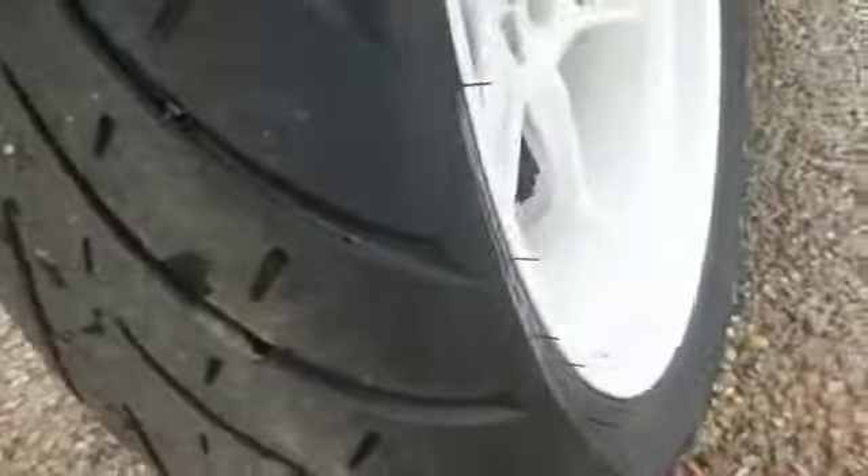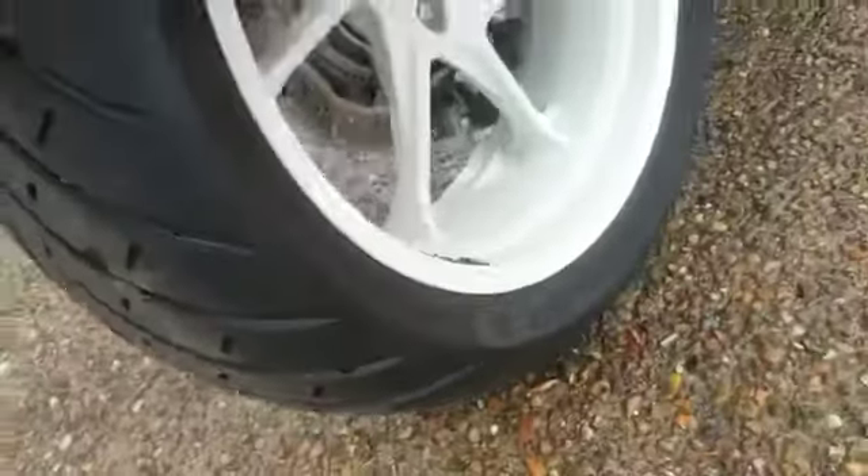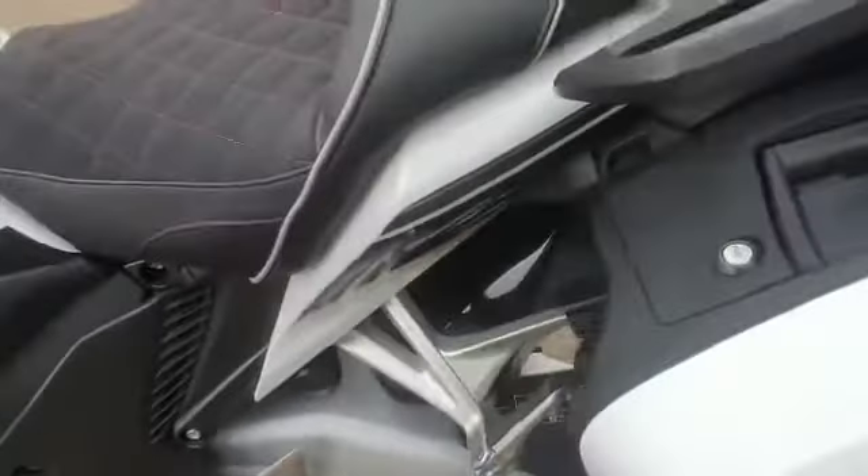Rear tyre — lots of life left in there. And the rear wheel looks good, possibly like the one at the front where there's a few tiny little marks but nothing else. It hasn't been polished or anything so it might come out better.